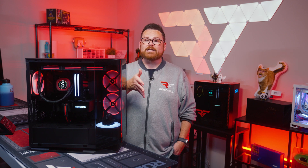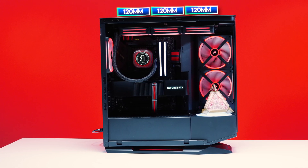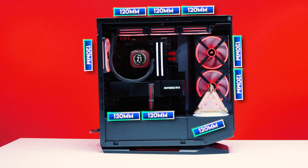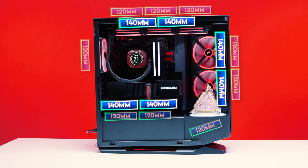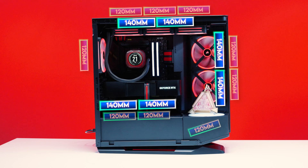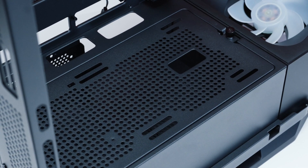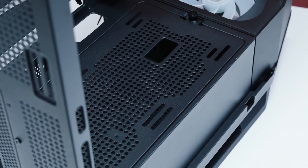Moving on to fan support: the FV270 can fit up to three 120mm fans at the top, two at the side, three at the case bottom if you count the funky angled one, and one in the rear. For 140mm fans, you could fit up to two at the top, side, and bottom, plus one in the rear. It's worth noting that the bottom fan mounting points get in the way of the cable path for your GPU power cable, so you have to choose between pulling hot PSU air into the case or having a clean cable run.